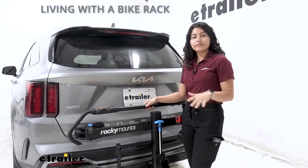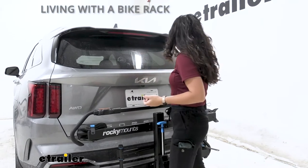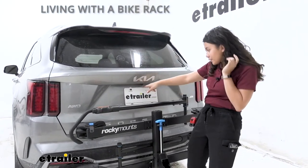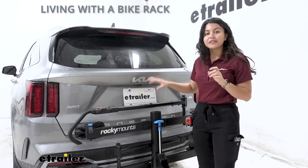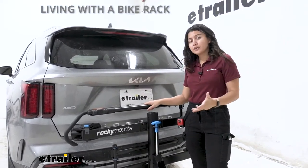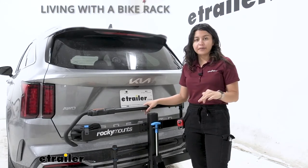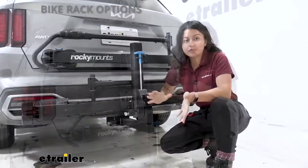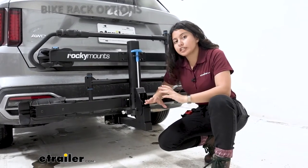What is it like living with a bike rack behind you? The rear window is completely visible, and the tail lights are visible as well. The license plate and backup camera are not covered either, giving you peace of mind that even with a bike rack behind you, you can still see the cars behind you — and they can see you.